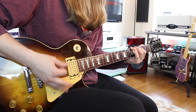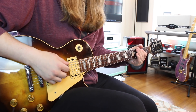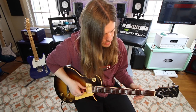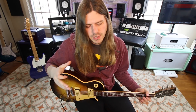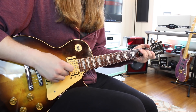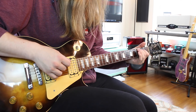Moving down to the next string, we have third fret on the A string which is a C note, and we need to move up a third: one, two, three — we need to harmonize our C note with an E note. Going down to the D string, there's an E note right there. The more you know the notes on the fingerboard, the easier this becomes. So it's third fret on the A and second fret on the D — if you added a G note in there, you'd have a C major chord, but here we just have these two notes.